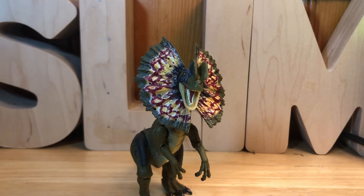That's basically all there is to say comparing the two. I do recommend this figure if you like Dilophosaurus or Jurassic Park — I think it's a good addition to a collection. The paint is good, the sculpt is good, and it scales well with other figures. Check out my other videos, bye!